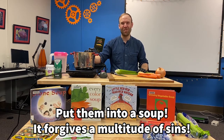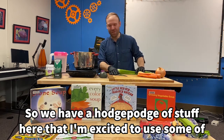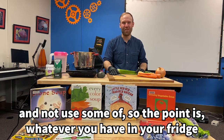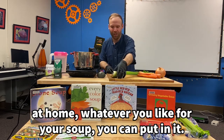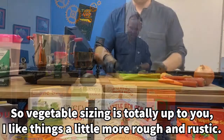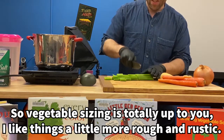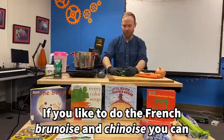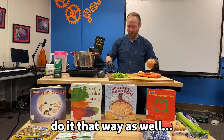Soup forgives a multitude of sins. We have a hodgepodge of stuff here, and the point is whatever you have in your fridge at home, whatever you like for your soup, you can put in it. Vegetable sizing is totally up to you. I like things a little more rough and rustic, but if you like to do the French brunoise and chinoise, you can do it that way as well.